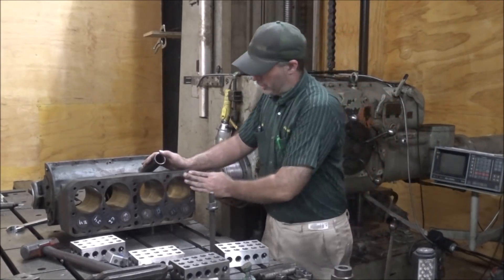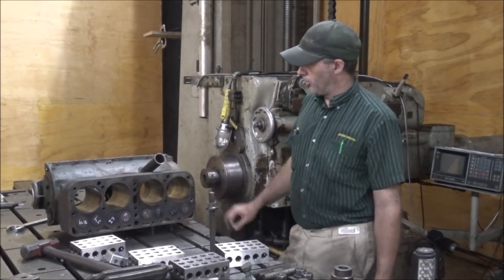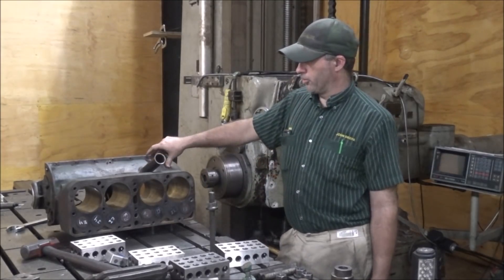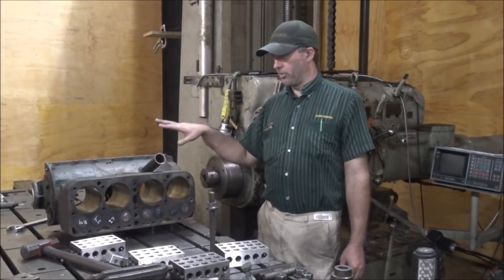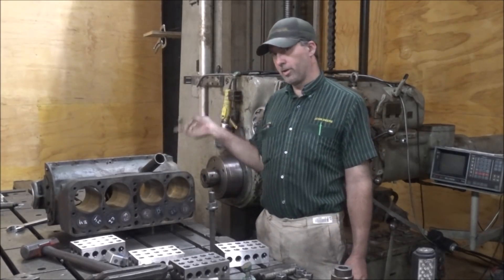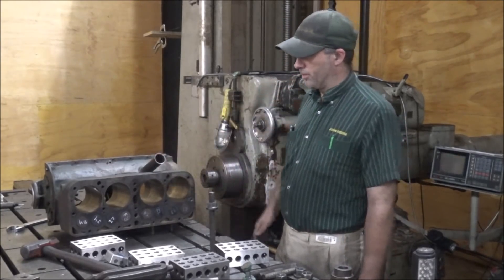So I've looked at all my reference surfaces — anything that's been machined that I can go off of to set this thing up. Of course, this block has caps that protrude off the bottom so I can't sit on the pan rails because the caps stick out. It would also be more difficult taking a boring bar in and out and doing measurements with it upside down. So I'm going to do it sitting on the deck, and I don't want to mar or scratch up this deck.